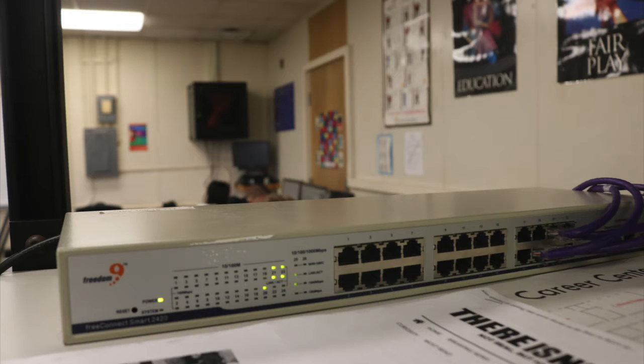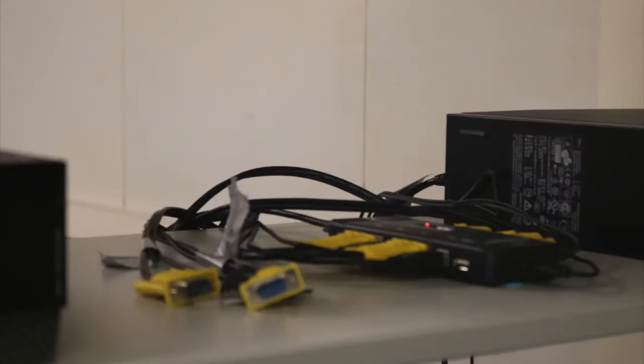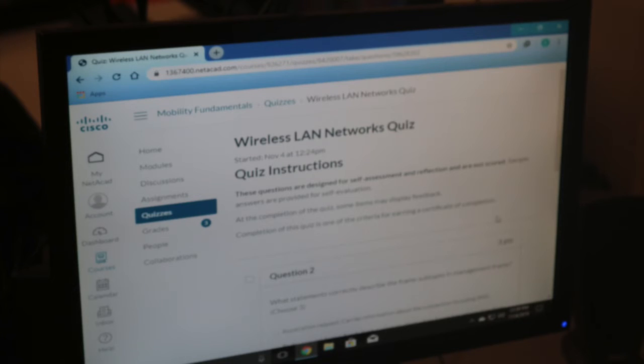There's a lot you can learn coming into the class, so there's not much you have to know ahead of time. You mess with Chromebooks, learn how to fix Chromebooks.